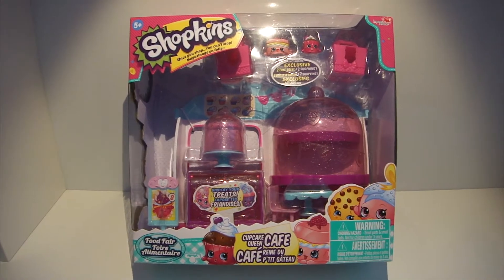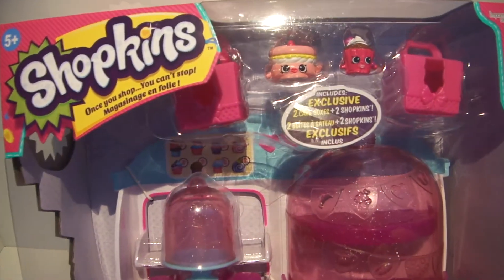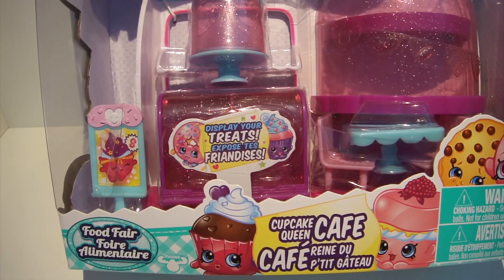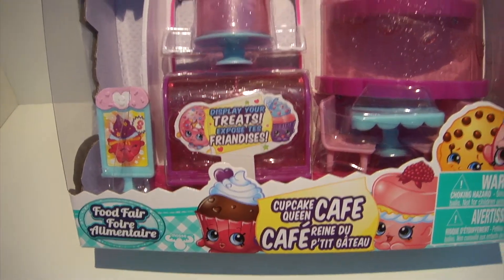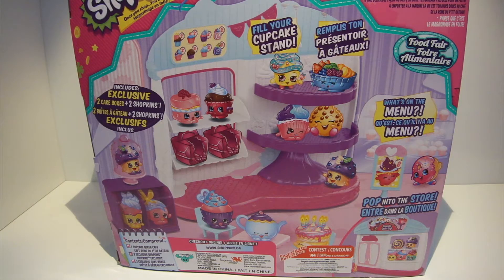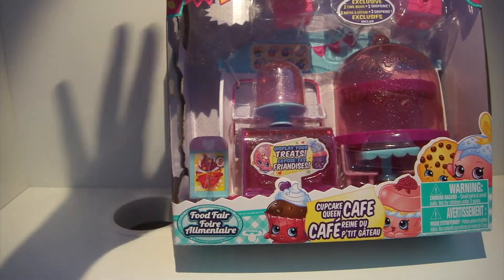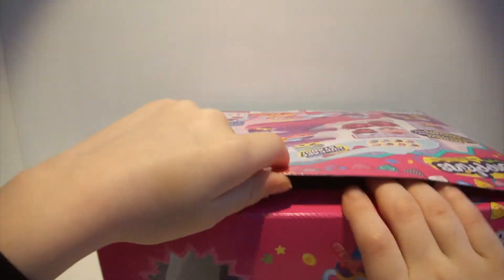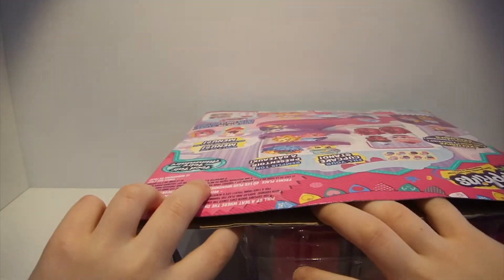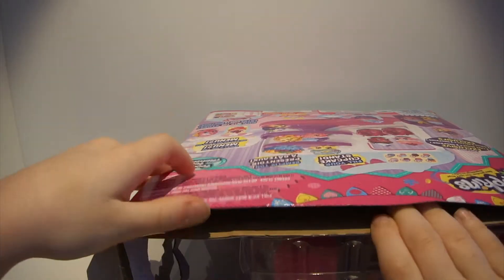Hi guys! This is Kaley Bear and we're going to be opening up the Shopkins Cupcake Queen Cafe. Here's the back of the box how it looks. So let's start opening it up. I'm going to take all the pieces out and we'll be right back.